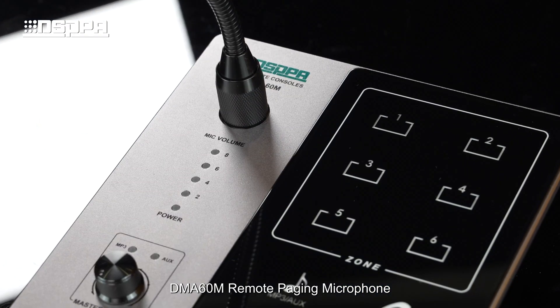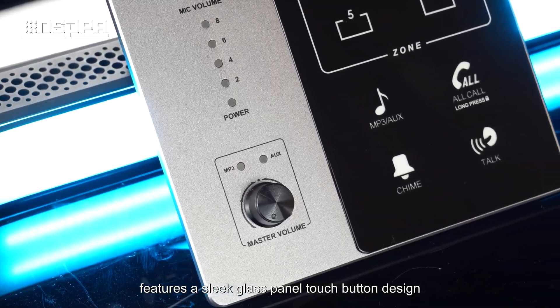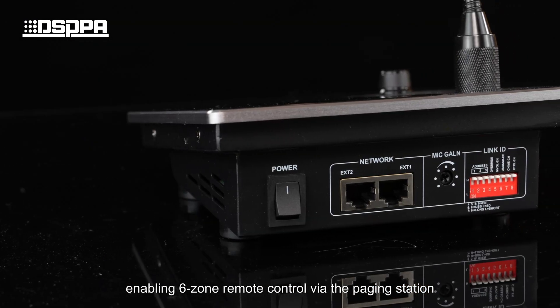The DMA-60M Remote Paging Microphone features a sleek glass panel touch button design, enabling 6-zone remote control via the paging station.